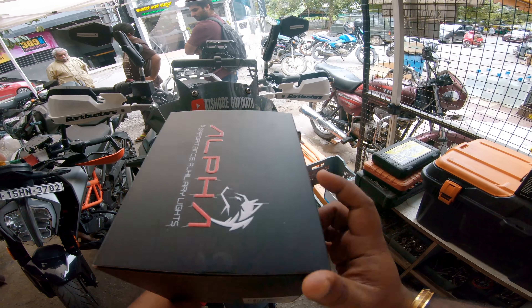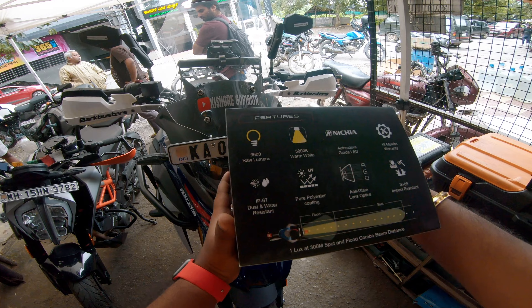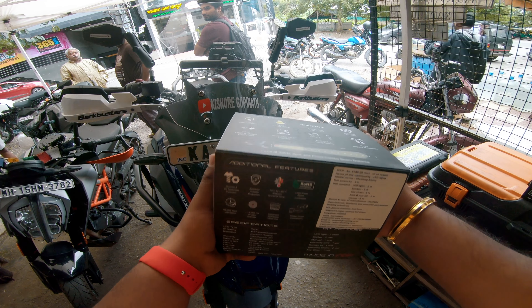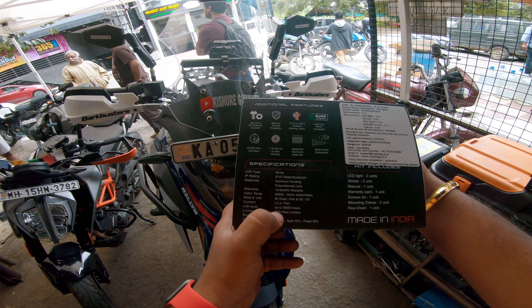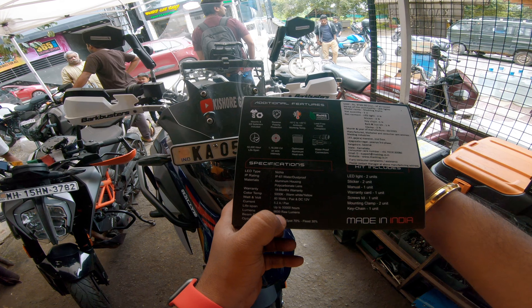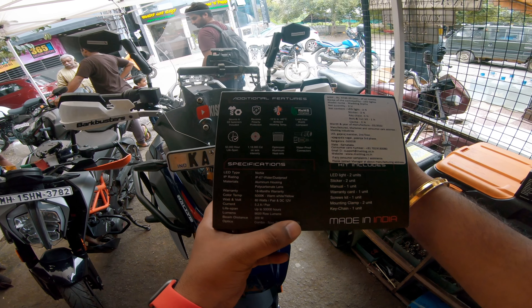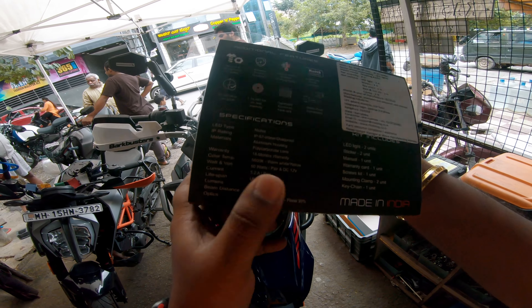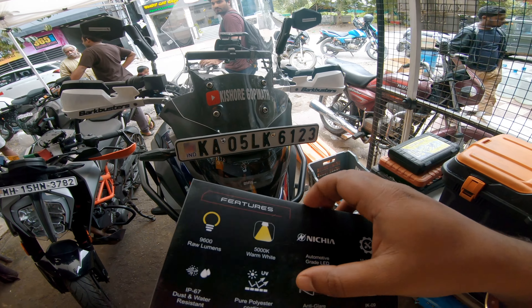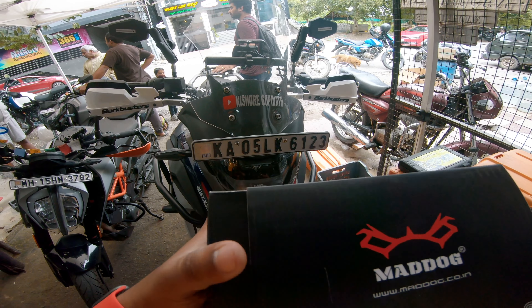So yeah, these are the Mad Dog Alpha Performance Auxiliary Lights. As you can see, it's 80 Watt — 80 Watt and it produces 9,600 raw luminance. So yeah, this is the main aux lights. Let me try to open this — this is the opening here.